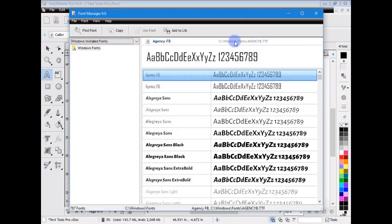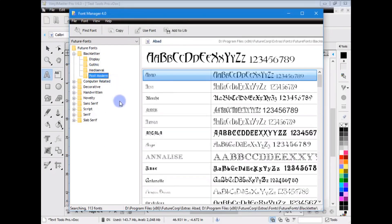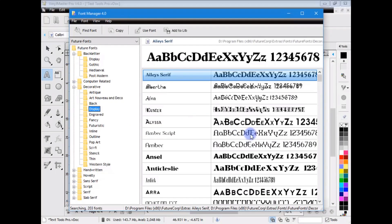One thing I want to quickly show you is the Font Manager. Here you can see your Windows installed fonts. If you've installed the extras - the 10,000-odd fonts you get with Vinyl Master Pro - you'll see this list populated, showing all the fonts copied to your hard drive. If I select a font and click Use Now, that font becomes available in the current document. Or I can Add to Library, which adds it to the fonts folder in Windows Control Panel, making it available for all documents. So you can use fonts on the fly or permanently - Font Manager lets you do that very easily.